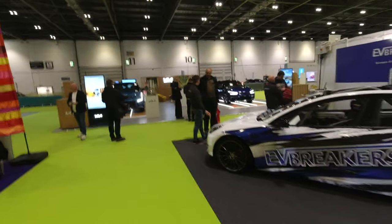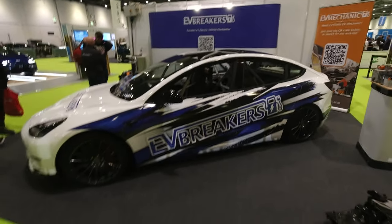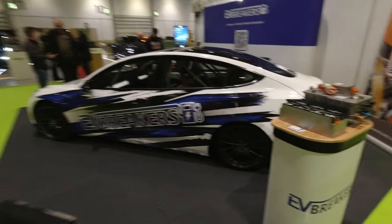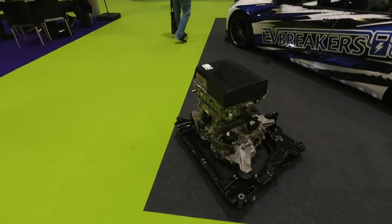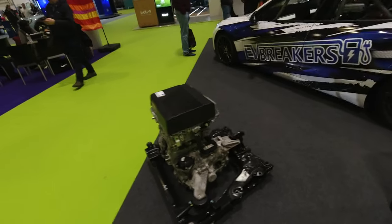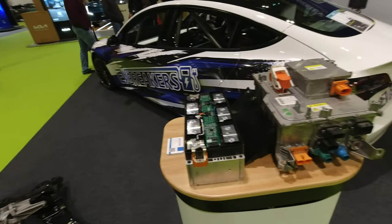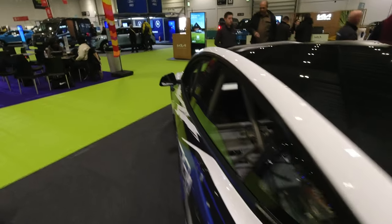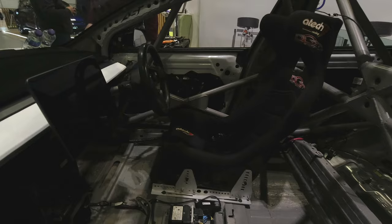Here we are at the EV Breakers stand - this is definitely my favorite stand. They've got a modified Tesla Model 3 Performance with a roll cage in it, plus EV parts: a Nissan Leaf stack, a really early original one, and battery modules that look like MG ZS modules - similar to what's going in the TVR I'm converting. I was jumping in the Tesla to find out where the VCU is, as I need to connect it with the Boost 50 I've got.